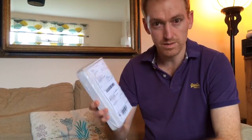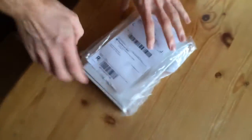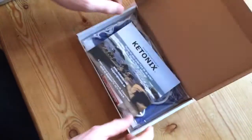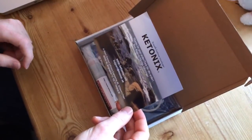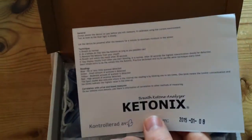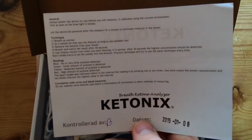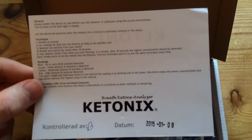So here we go, this is the unboxing. I'm going to open up the box now. There's a little promo from the guys at Moose Engineering. Just letting you know, this is my breath ketone analyzer. I'm going to be using this to analyze if I'm in nutritional ketosis when on a high-fat low-carb diet.